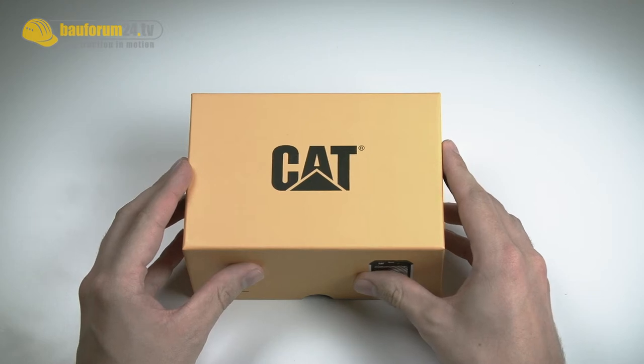Welcome to BAUFORUM24.TV, number one in construction equipment. And another giant in construction is of course Caterpillar — you might also know their merchandising in shoes and clothes. Recently arrived at BAUFORUM24 is the new smartphone B15 of CAT.